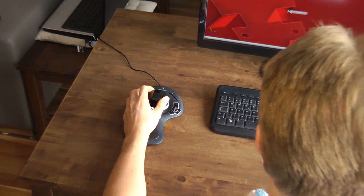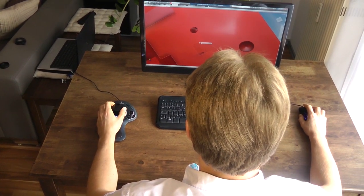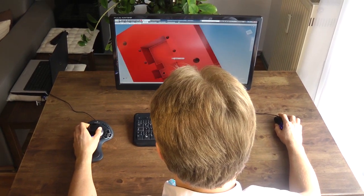Now with the 3D Connexion SpacePilot, you can both move the mouse and an object simultaneously. Working like that, you will save a lot of time.